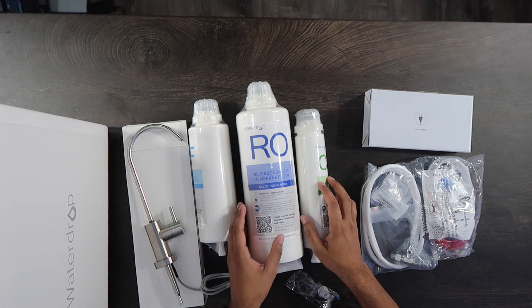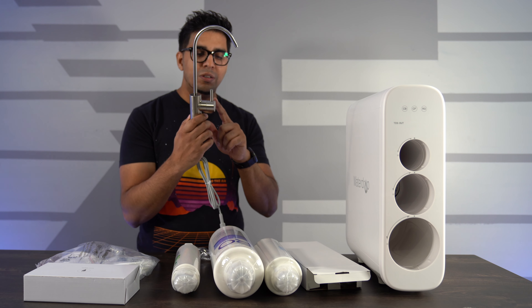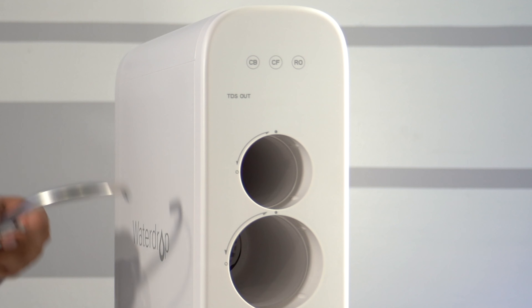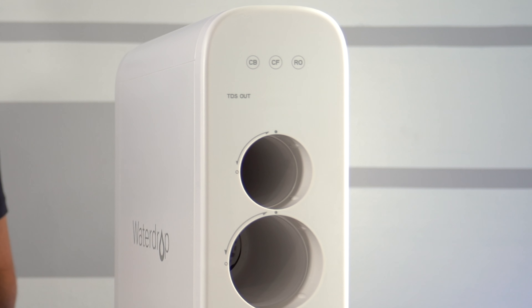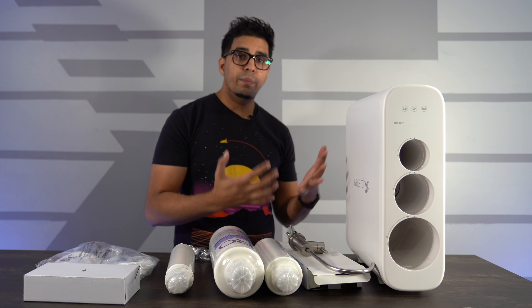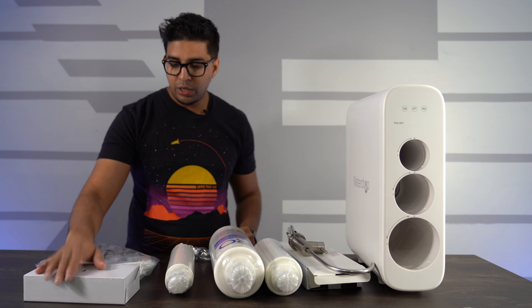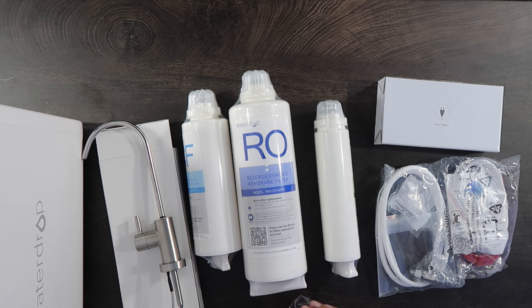You also get a faucet — the reverse osmosis faucet — which has a status indicator LED giving you an update on whether the water is drinkable. On the front there is a TDS counter, which shows how many sediments are actually in the water. The lower the number, the better, and it kind of showcases that your Water Drop is working. Lastly, you get a power adapter and a variety of different pipes and cables to connect everything.